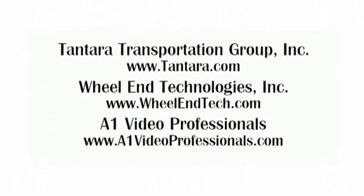Special thanks to the Tantara Group for the use of their facility, equipment, and personnel, wheel end technologies, and A1 video professionals.